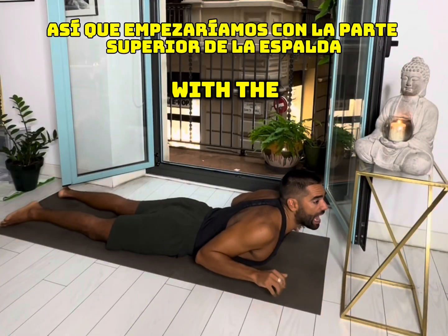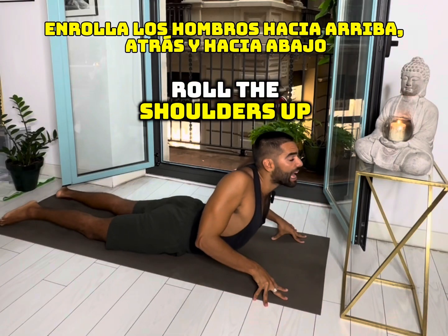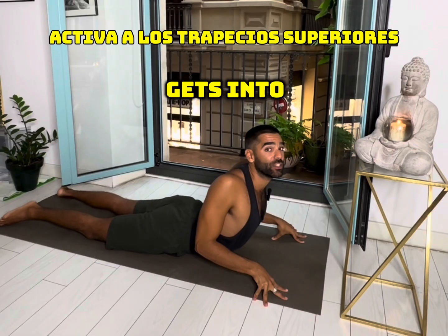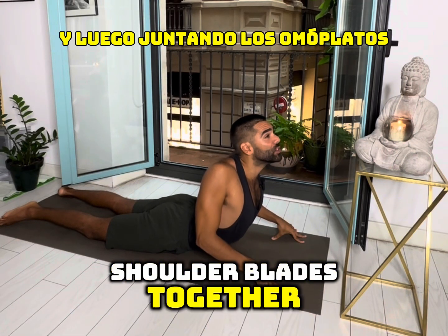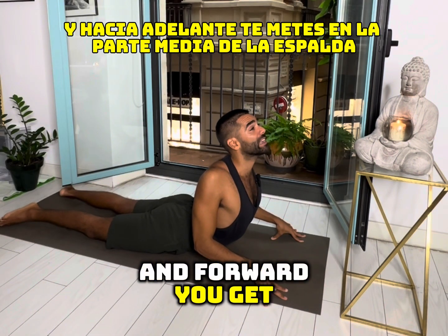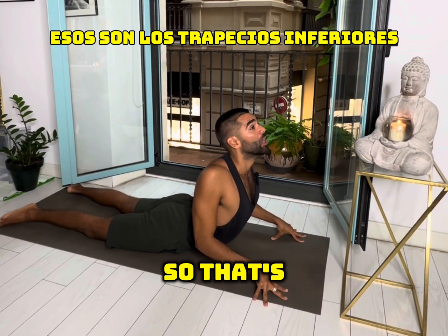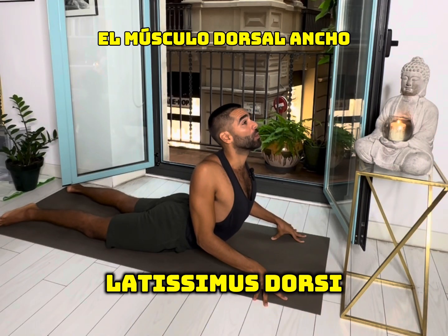We would start with the upper back. You can use your fingertips, roll the shoulders up, back and down, getting into the upper traps. Then pluck the shoulder blades together and down, pressing the inner shoulder blades together and forward to get into the middle back — that's lower traps. We're also getting more into the lats, latissimus dorsi.